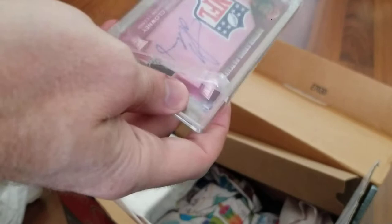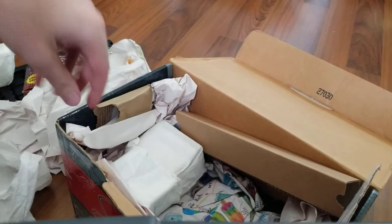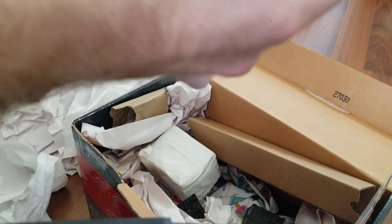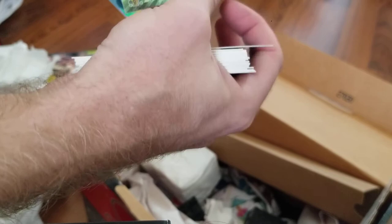Lance Berkman booklet — just a regular jersey. Another Clowney relic. This is the Mecca of Houston stuff. A whole other layer — I've got to be careful with these. There are no top loaders, nothing here. That's all bent. Jordan. Not my fault. I'll go through the base later — there could be some sneaky stuff in there.